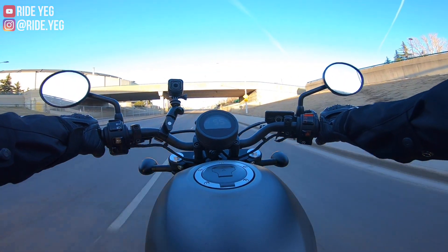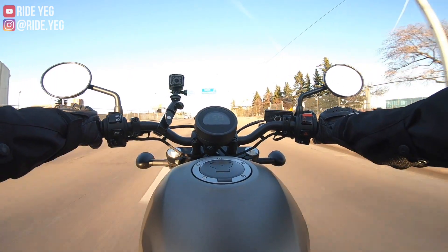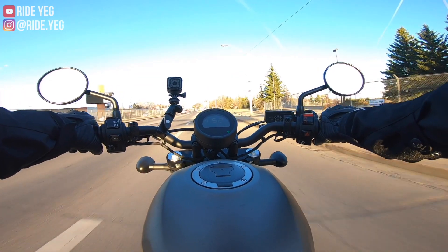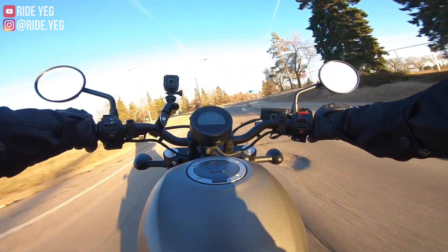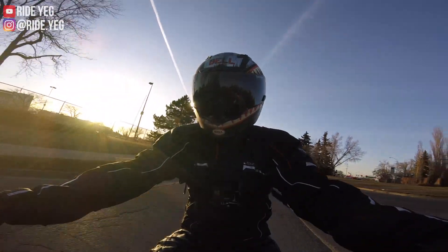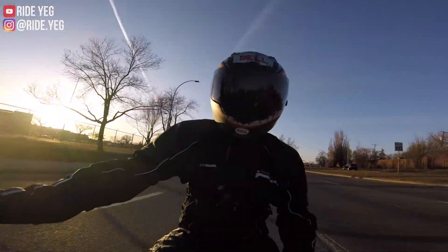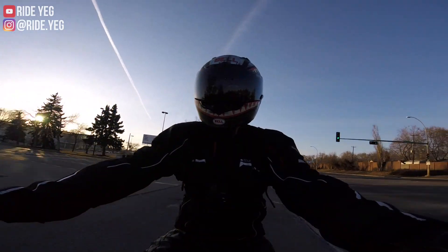One thing that I'm really noticing is the ergonomics. I come from a lot of naked bikes — I had a dual sport at one point — but it's always such a huge change to sit on a cruiser, because you just feel like you're sitting so much further back on the bike. It's more of a natural riding position. I've got about a 90-degree bend in my leg, so it feels like I'm just sitting in a chair.